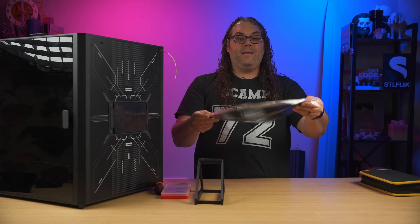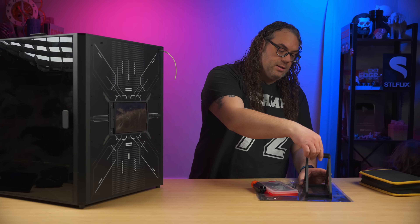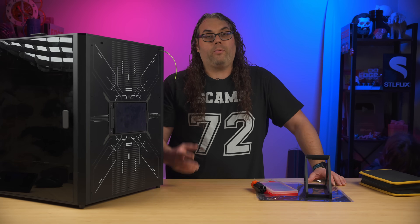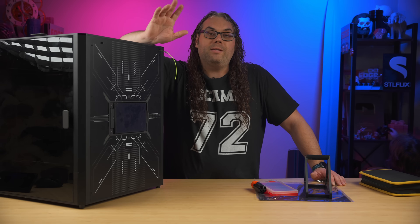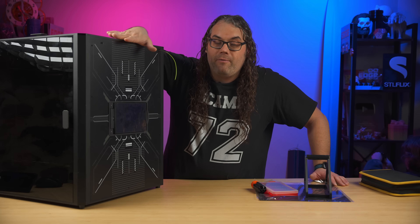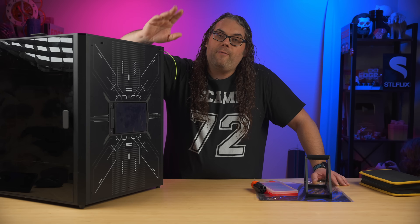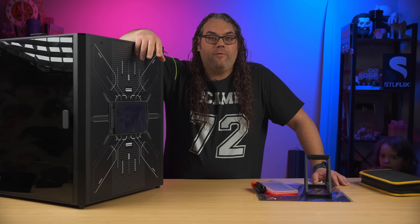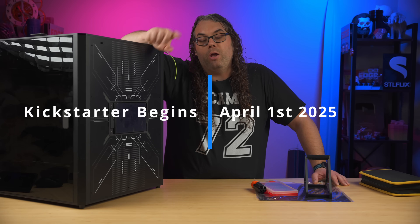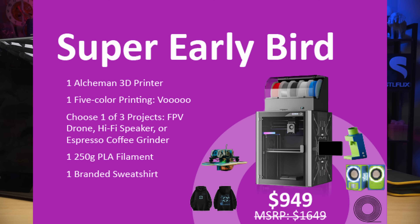It also came with an extra full-size magnet in case you need to replace the one it comes with. Now, this is going to be on Kickstarter starting probably any time now — and we all know about Kickstarter. Just be careful. Use money you can afford to lose just in case something goes wrong. Not saying they won't deliver this printer — I hope they do. But just be careful with Kickstarter; you just never know. When the Kickstarter is live, I'll put the link in the description. At the time of filming, I don't know the pricing — they just told me it'll be live soon.